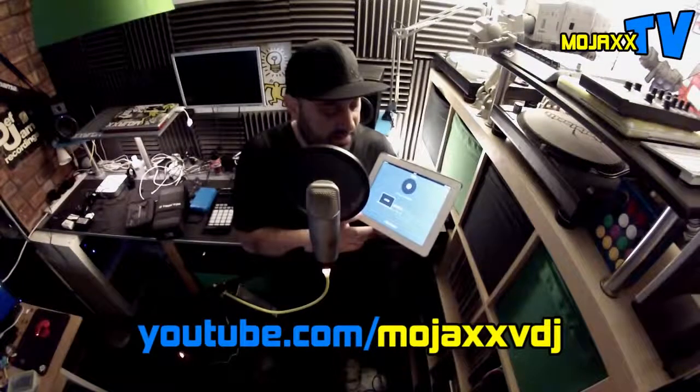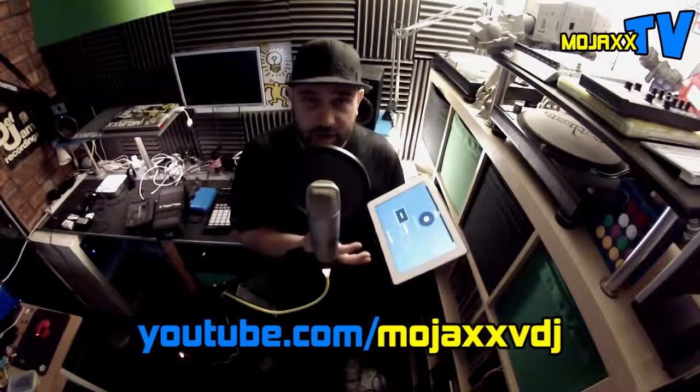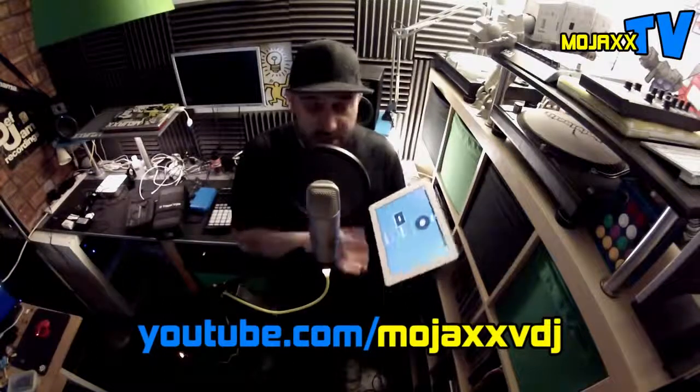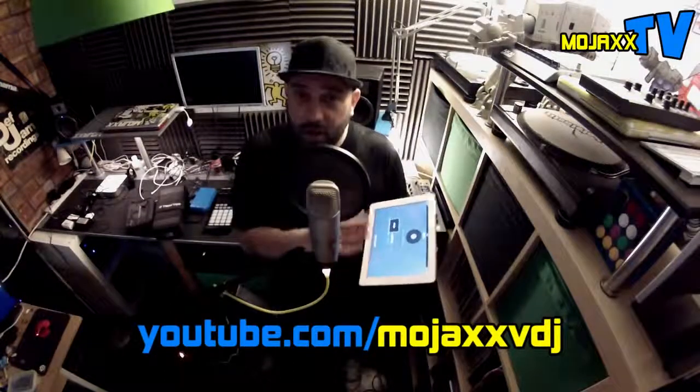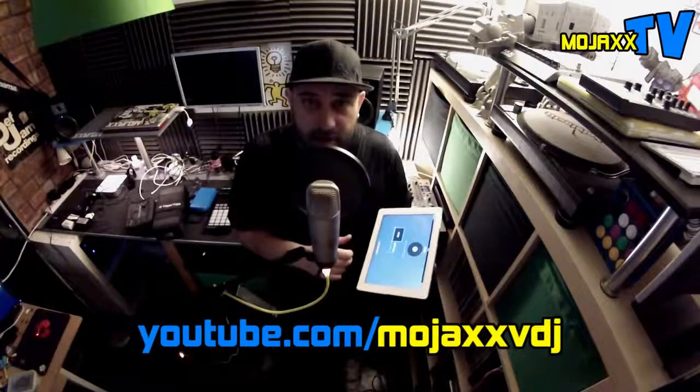As the name implies, you can't mix music on your iPad with this. This is a supplementary controller for your Scratch Live or your Serato DJ setups. But it does look pretty cool — it's just dropped. So I'm going to hook up a load of equipment, get this going, and show you around it a little bit.